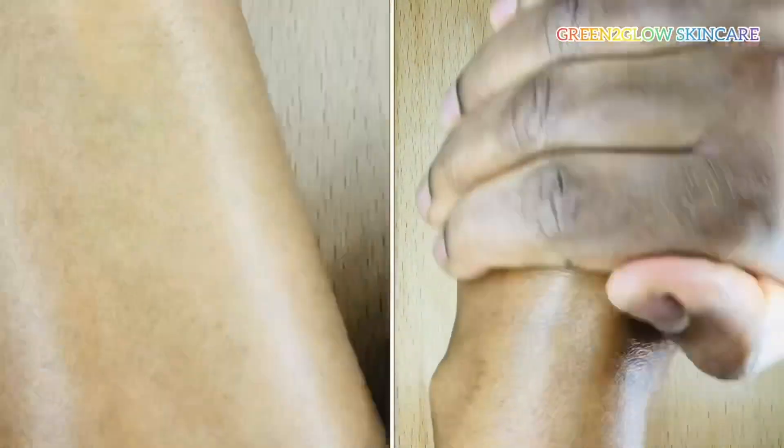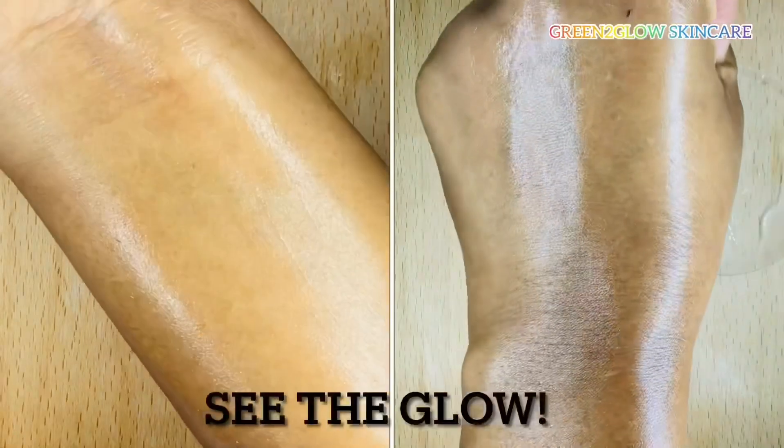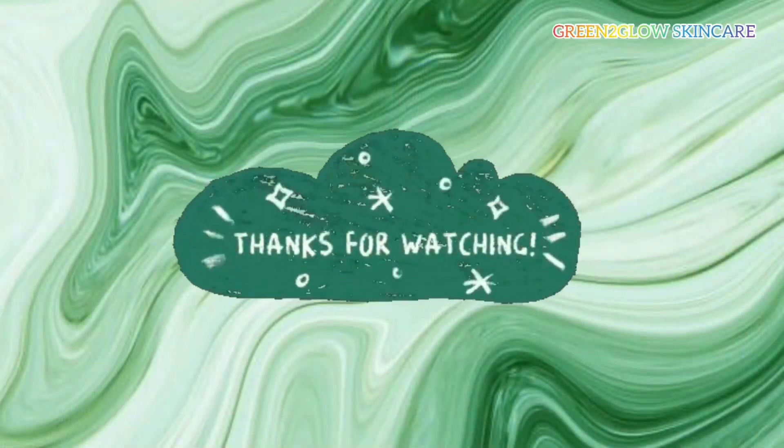Hope you find this video helpful. Thanks so much for watching. See you soon, bye!